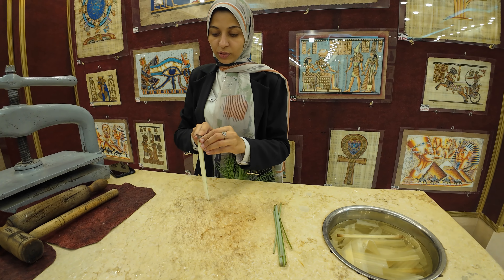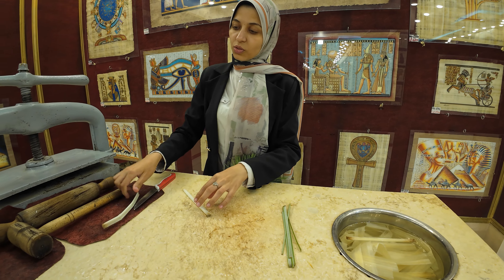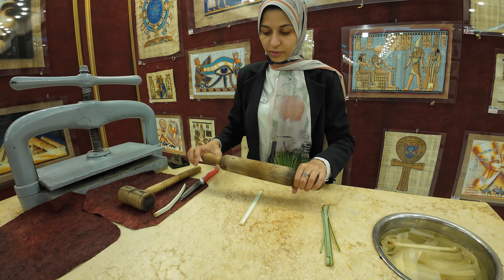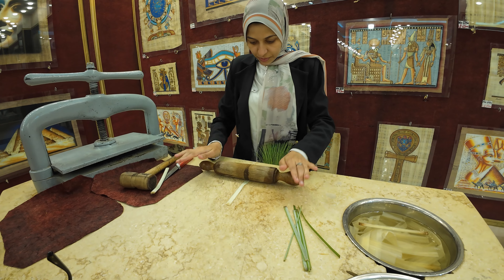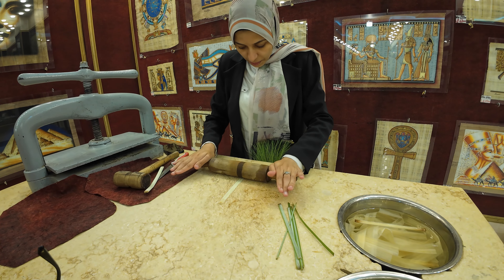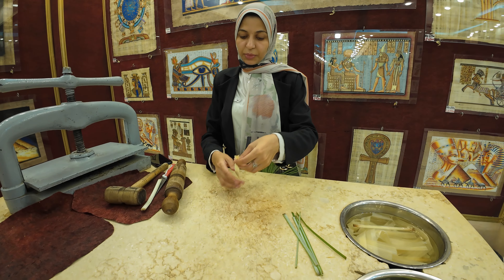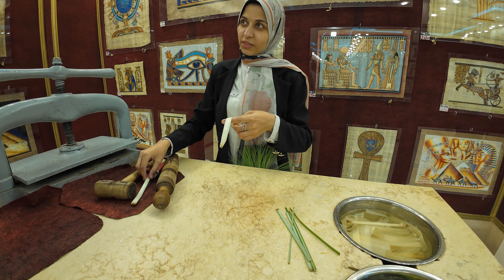Then we divide the inner white part into slices. This part is weak and cracks because it has water inside. So we use a hammer, then a green pan to get the water out, make it stronger than before, and fix it. It's all about pulling the water out.